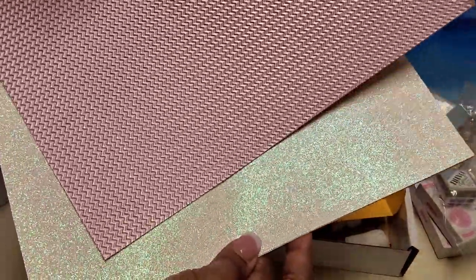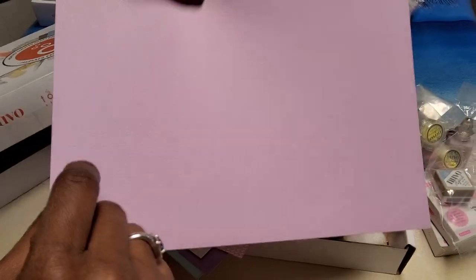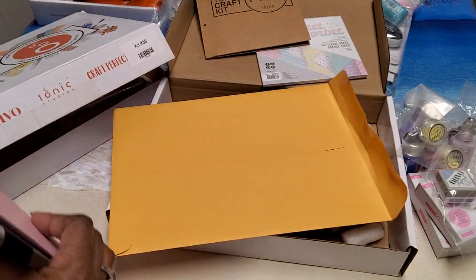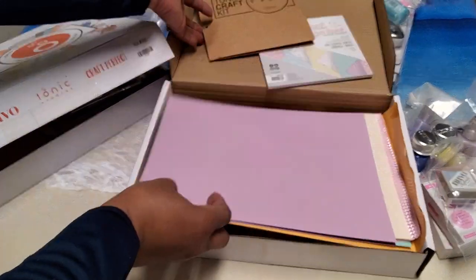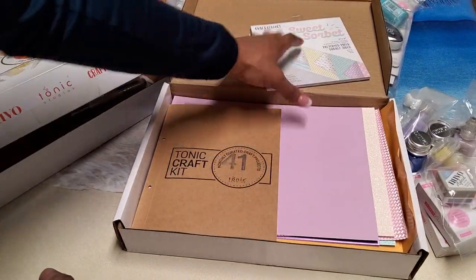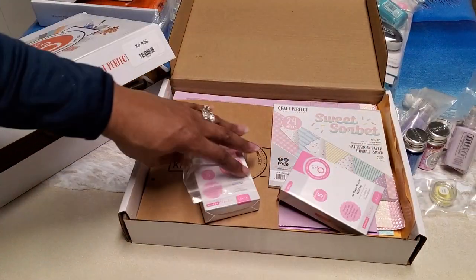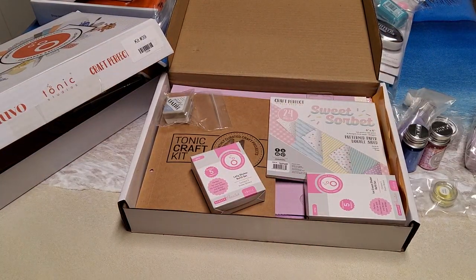It's a A4 size so it's a little bit longer. Then glitter card and the pink classic card. Those are the items that I picked up from Tonic Studios. If you like my video please give it a thumbs up, be on the lookout for my de-stashes, and if you haven't done so already please subscribe to my channel. I appreciate everyone for watching — have a great day!